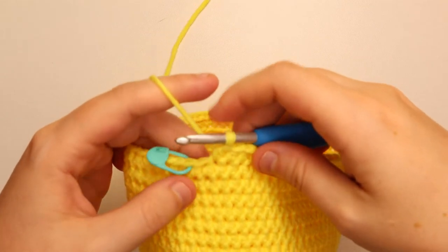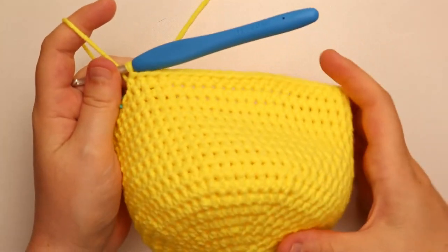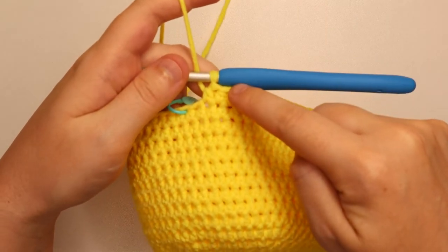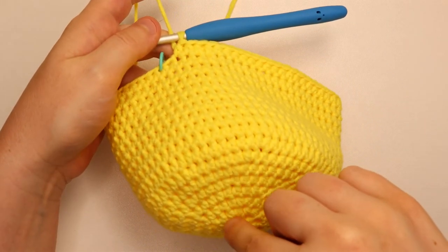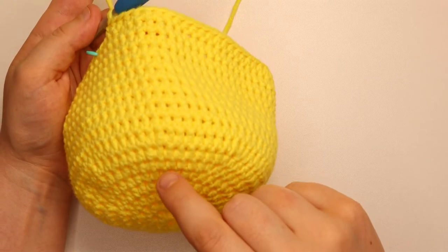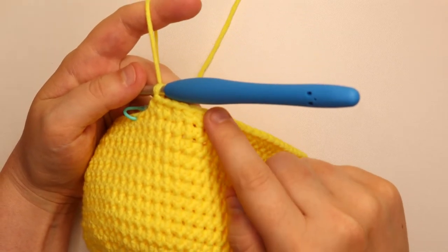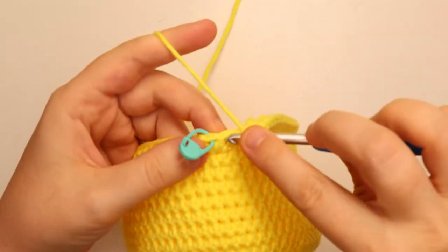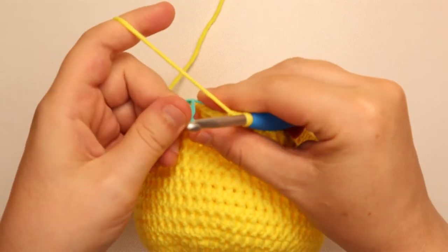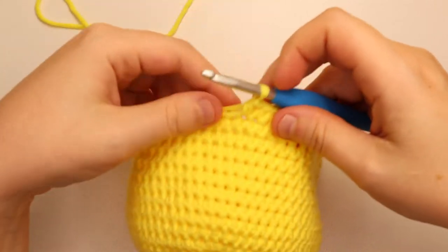I'm just finishing up row 18 here, and you should have 64 stitches around. When you're counting rows, remember to count on the right side of the stitch marker and not the left, because the left side will give you one row shorter. I counted each row: 1, 2, 3, 4, 5, 6, 7, 8, 9, 10, 11, 12, 13, 14, 15, 16, 17, and 18 rows. I just have one stitch left on row 18. We will remove our stitch marker, and for row 19 we're going to start on the brim of the hat, so we're going to do some increases.